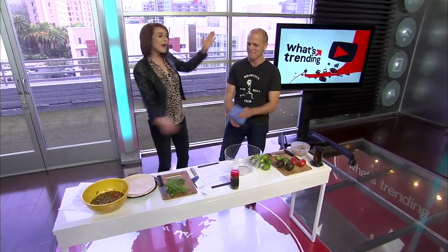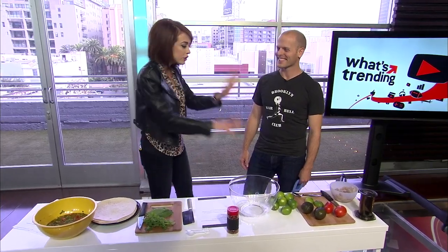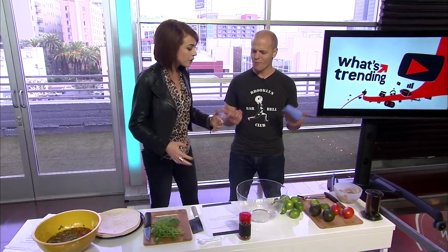Now joining me, Tim Ferriss. Welcome to What's Trending. In honor of your new book, The 4-Hour Chef, we're making 4-Minute Ceviche. All right, so let's start with the process. Let's talk a bit about your book and what's going on.